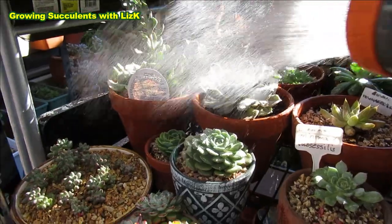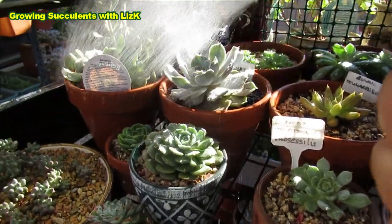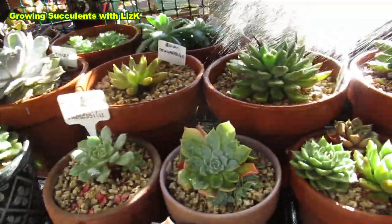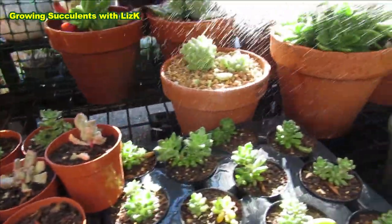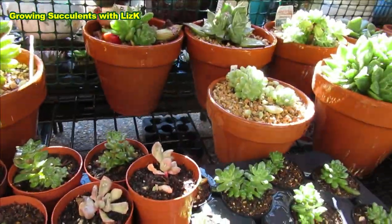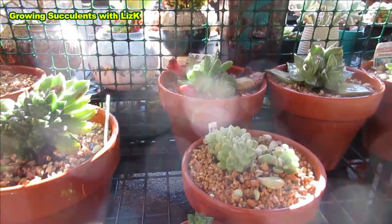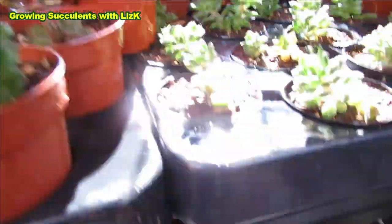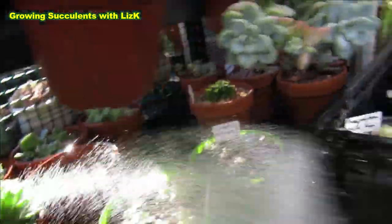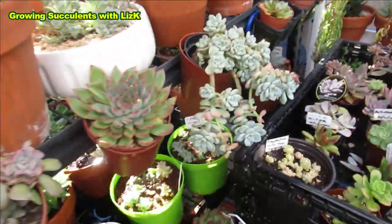Even though we had rain three days ago they didn't get much water, so I'm giving them some now. I'm not fussy about the farina - the white stuff on them - because these ones are not show ponies, they're propagating ponies. The show ponies I treat differently. I've accidentally watered my Pachyphytum - Paji doesn't really like water that much, but I've already watered her so might as well. That's how I water my babies.